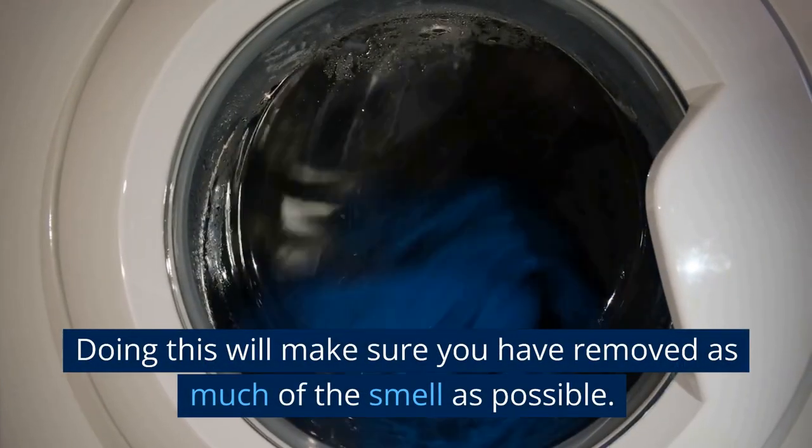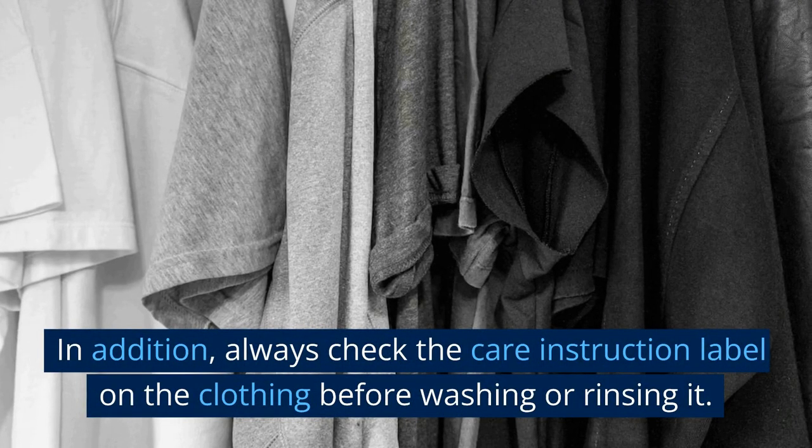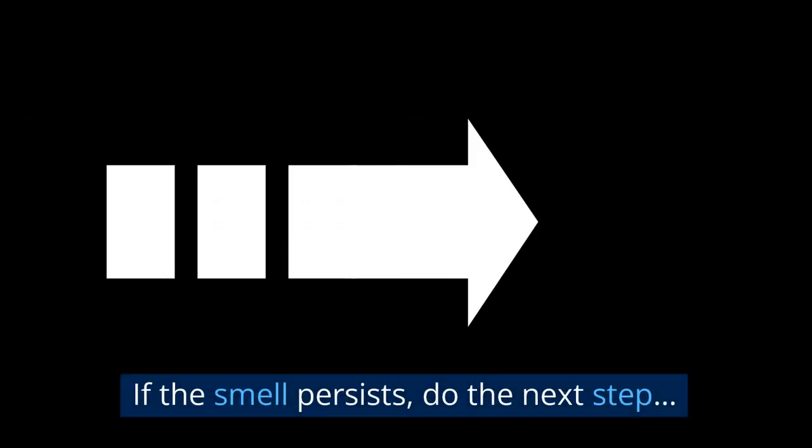Doing this will make sure you have removed as much of the smell as possible. In addition, always check the care instruction label on the clothing before washing or rinsing it. If the smell persists, do the next step.